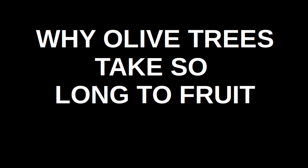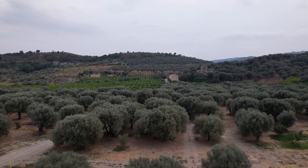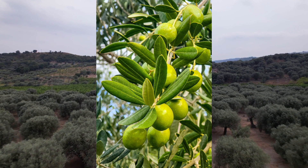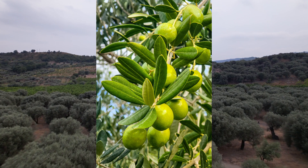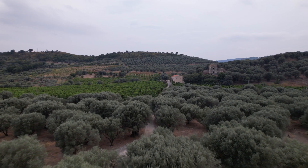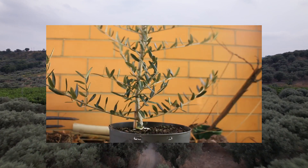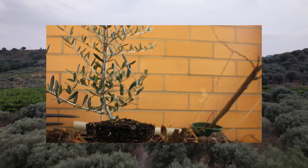Hello and welcome to this video answering a seemingly odd question: why do olive trees take many years to start producing fruit? It might seem silly, but an olive tree won't make any olives until at least 5 years after you plant it, and sometimes it can take even decades. Even once it starts to produce olives, stable production may not occur until it is 50, 60 or even more years old.